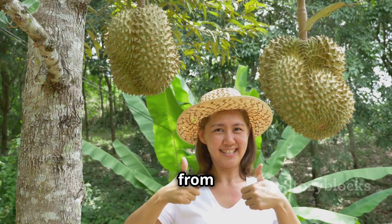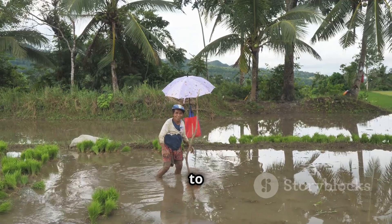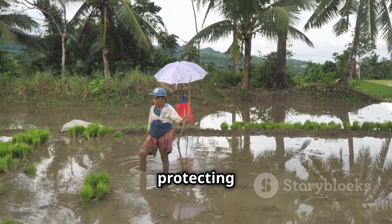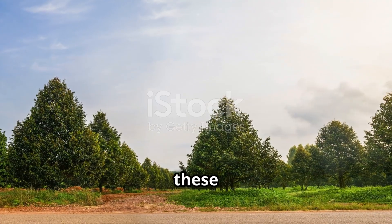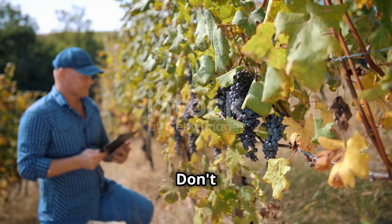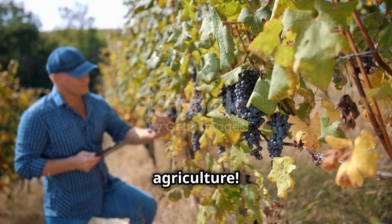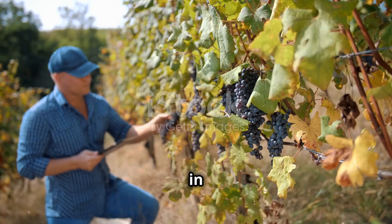In short, to prevent durian fruit from cracking and falling, pay attention to watering, fertilizing, pest and disease control, and protecting the trees carefully. I hope these little tips will help you have a bountiful durian season. Don't forget to visit drplant.vn for more useful information about agriculture. Thank you for watching. See you in the next video.